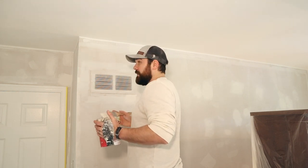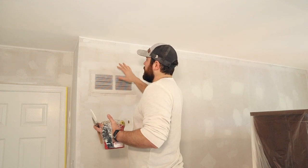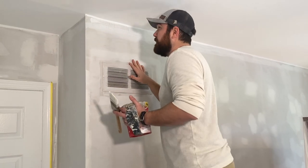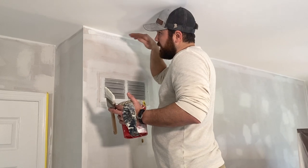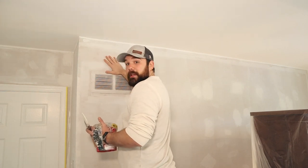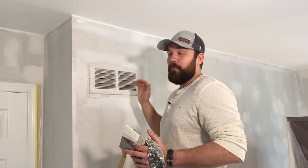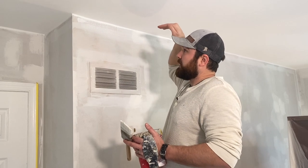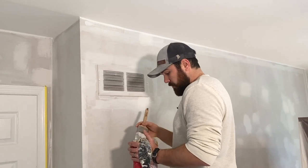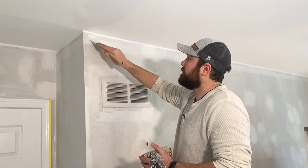One of the key pieces to this is starting at the right angle on the ladder. You want to be looking up at the line — some people get too high up. If you're even with the very top of the ceiling when you cut in, it's not going to look straight when you get back down. You've got to look at the wall from where you're actually going to be viewing it in the room — always from down low.